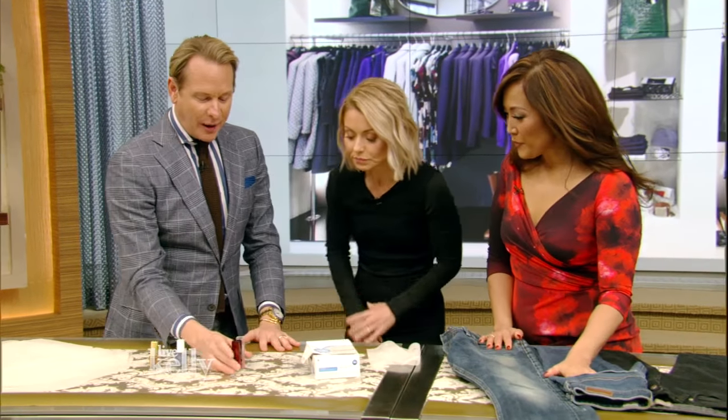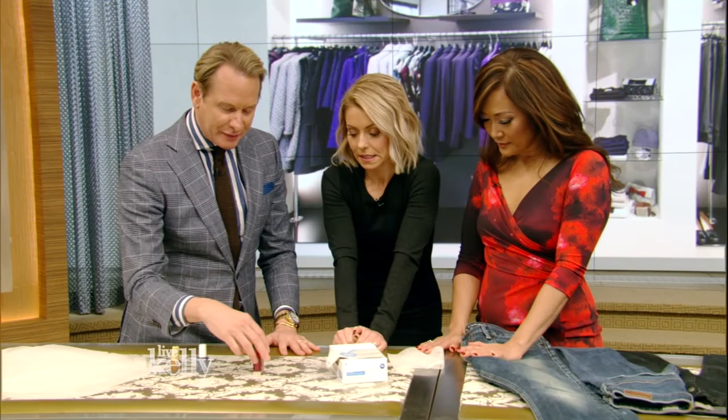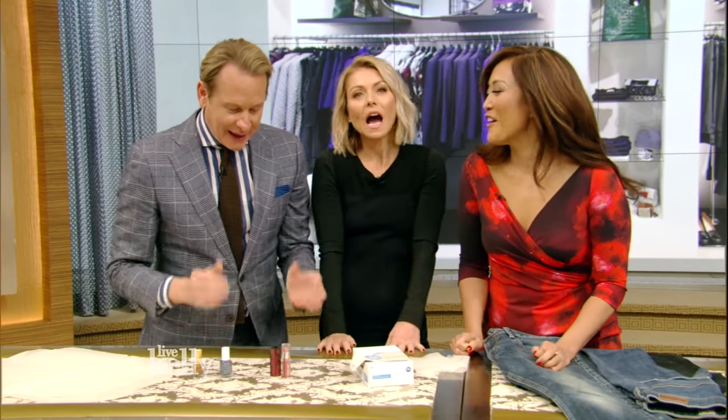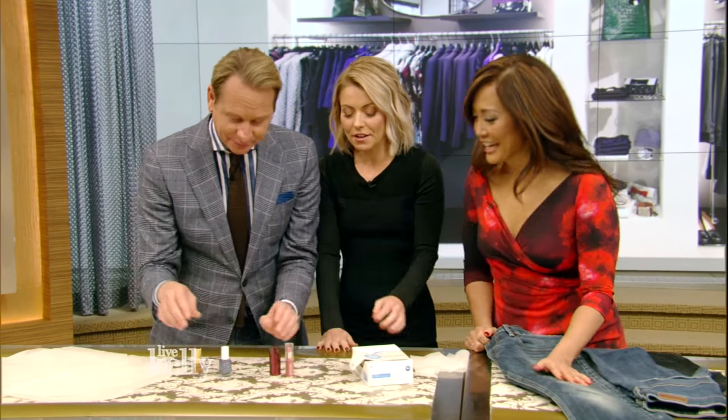Here's a beauty hack. We all have so many products in our bags and want to streamline. If you have a matte finish, nice cream lipstick, you can also use it as a little bit of cream blush. Is that the color you're wearing right now? Yes, it's Orgasm — that's what they call it, I don't make this up, that's what it's called.